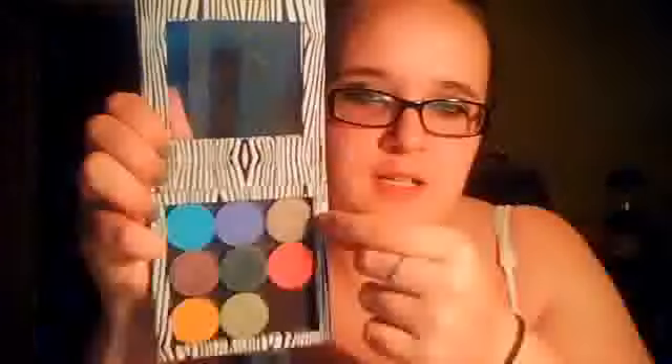This color right here is called Moondust. I don't know if you can see it, but it's like a shiny, shimmery, goldish-brown color. My lighting is really bad — it's dark outside.